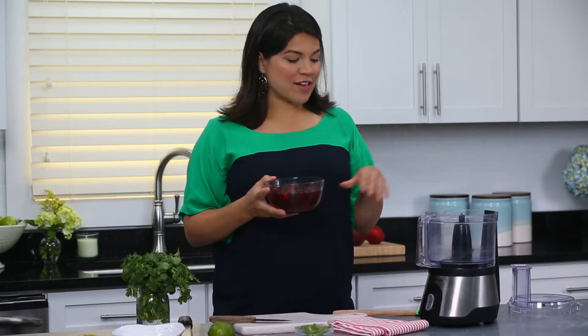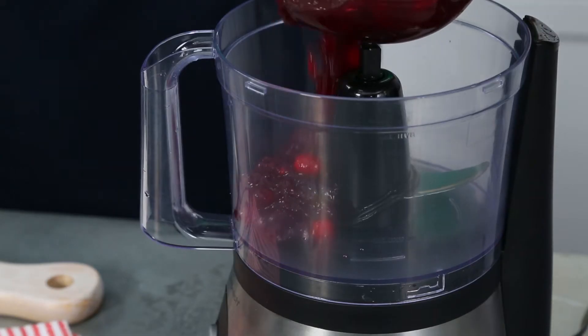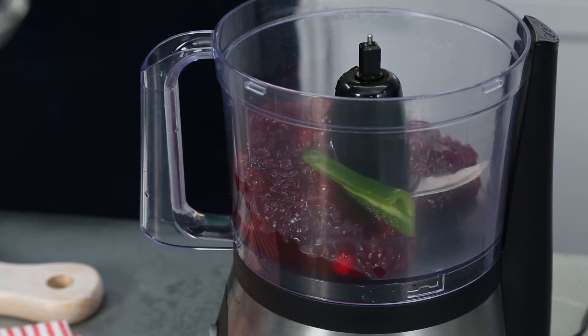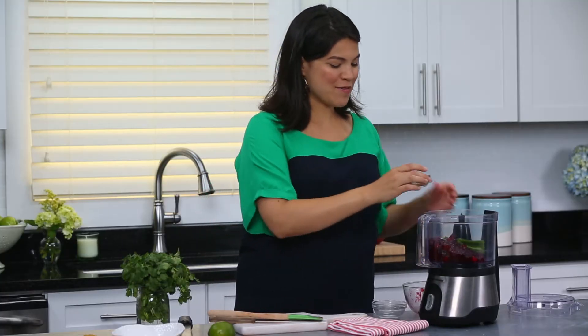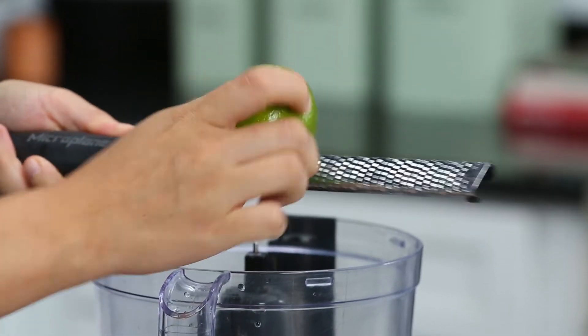All you're gonna do is take your leftover cranberries and put them into a food processor, and then add one jalapeno that you have seeded and sliced, a little pinch of salt, a little pinch of cumin, and then zest from one lime.